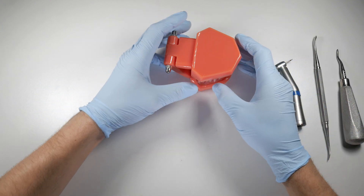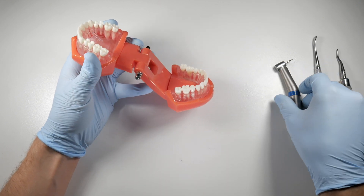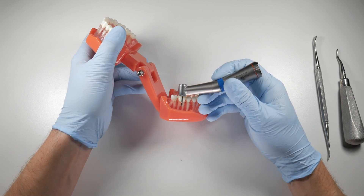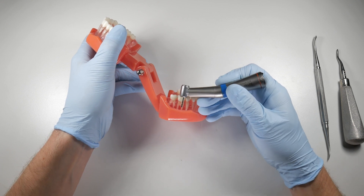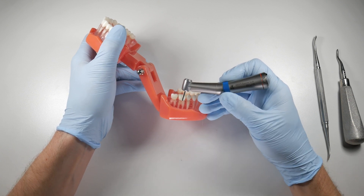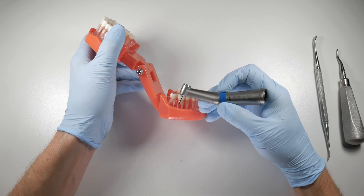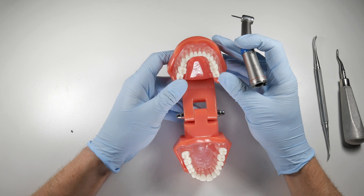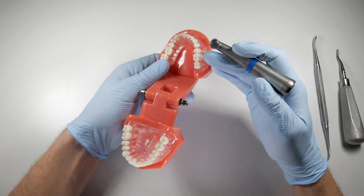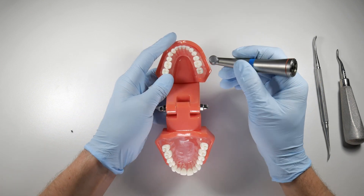For a lower or upper molar, section these teeth erring on the side of a distal angulation. If you angle the bur and end up going into the mesial root instead of tipping back through the furcation, you'll cut and weaken the mesial portion, leaving a fractured root tip to retrieve. I'd much rather weaken the distal part and deliver the mesial in one chunk. Your visualization is far better working on a distal root than a mesial root, so always err to the distal if you're not sure.